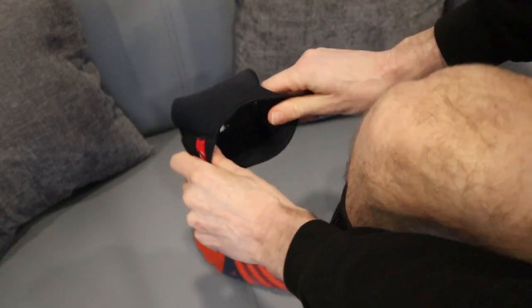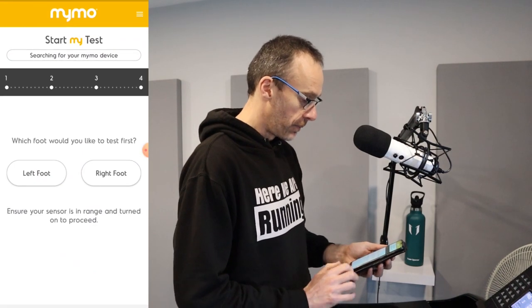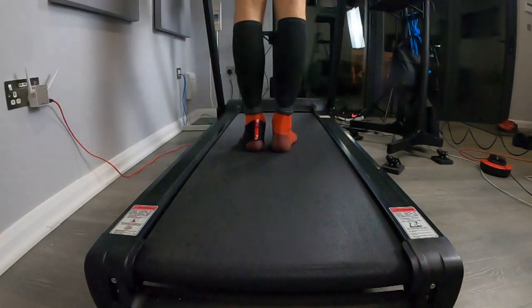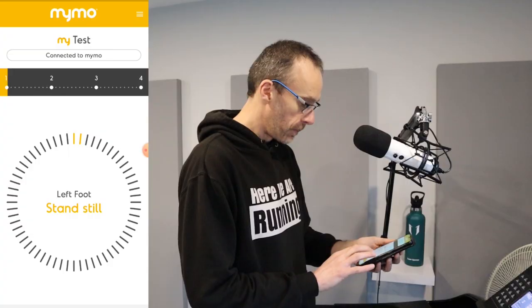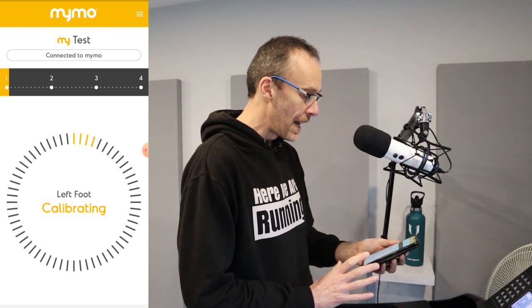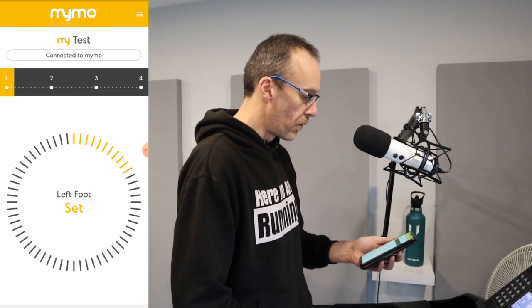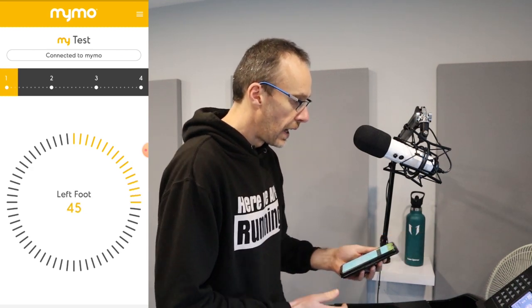The first test I'm going to do is on the treadmill. I've put MIMO onto my left foot and I press start, select left foot, and click next. Now we're ready to start the test, but we stand still in a comfortable position for 10 seconds before we move at all — it's calibrating at this point. Then we run on the treadmill for about 50 seconds. I've set the treadmill speed to 10 kilometers per hour.